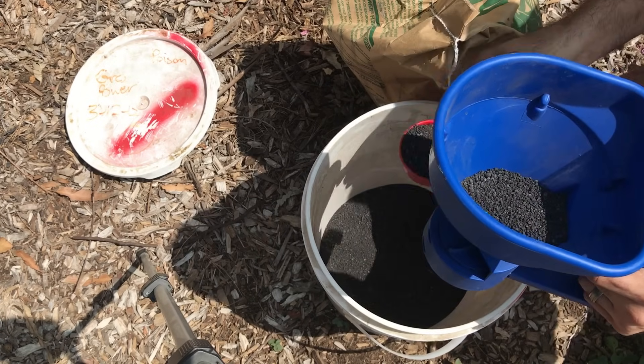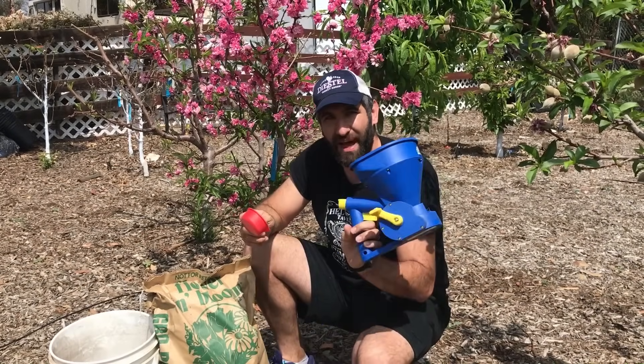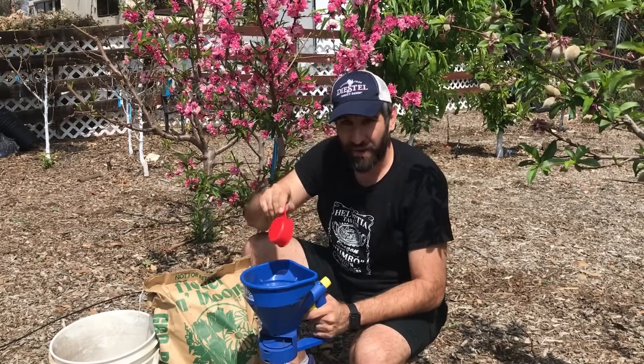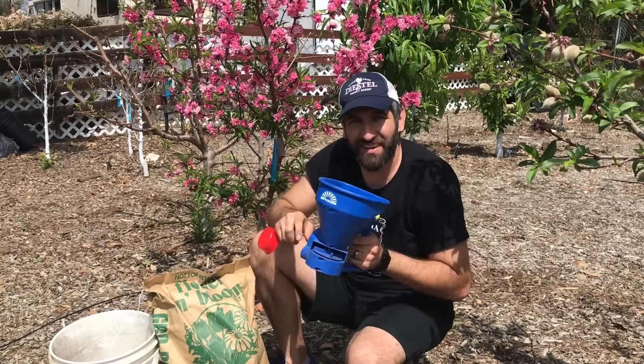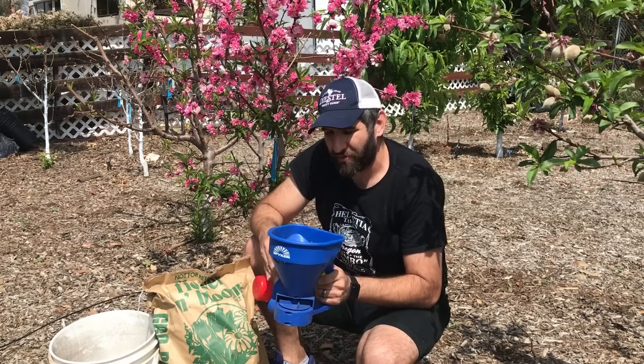Because I've got a lot of trees and it's not practical to just sprinkle it by hand, I use this spreader. What I do is measure out the right amount of granules for the tree or set of trees, then use the little crank to disperse it in a very even manner across the roots. This has worked really well for that.